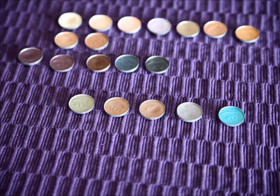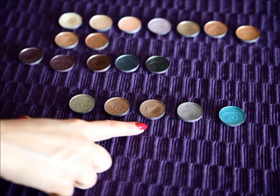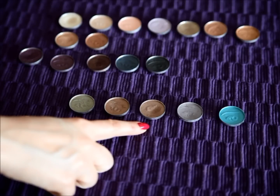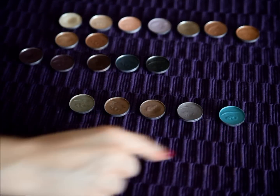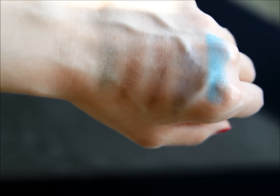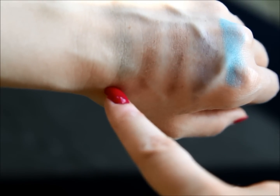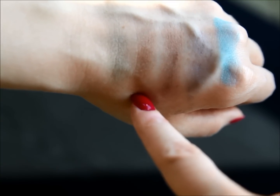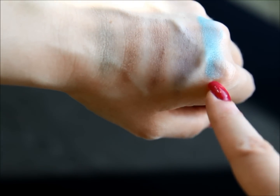Here are the next five shades: Sage, Driftwood, Moondust — which has to be easily one of my favorites, you can also notice that by the dent I put in it — Periwinkle, and Teal. These are the colors again in direct sunlight: Sage, Driftwood, Moondust, Periwinkle, and Teal.